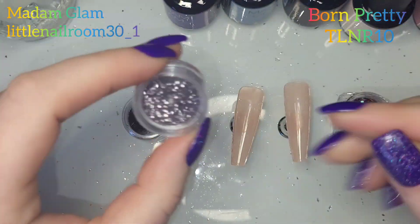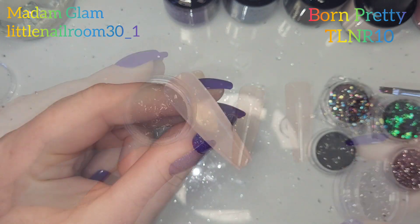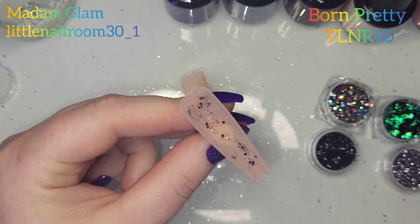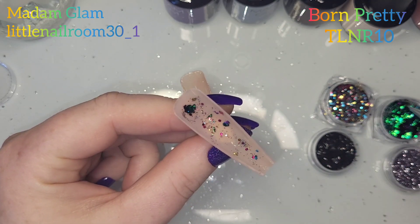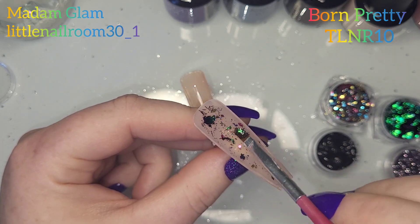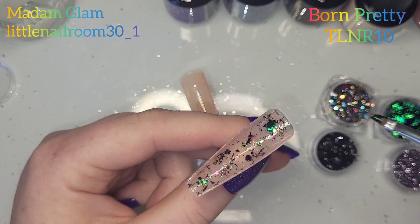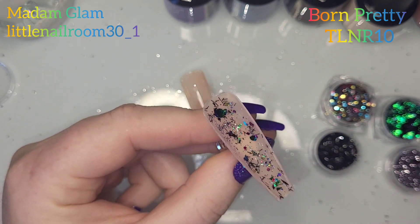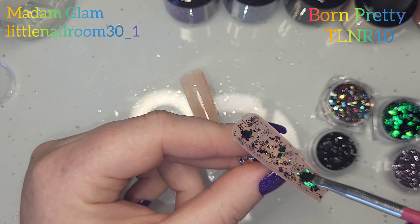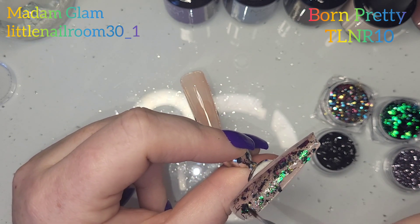They're not all from the same place. The two I showed last are from Amazon and the two I showed first are from Machina. So I've put a layer of base coat, a really really thin layer down, and just put in a mixture of those random glitters all over the nail. I do that to both of those nude colors and then when I'm happy I give them a cure.